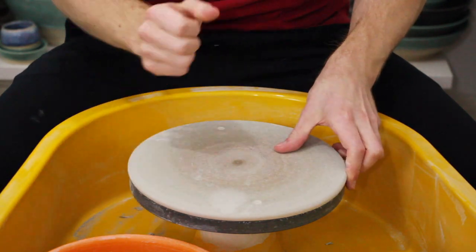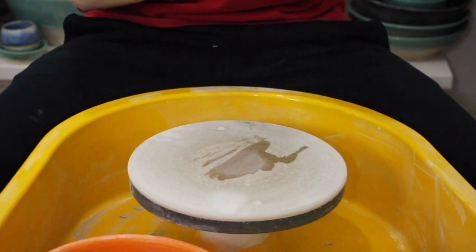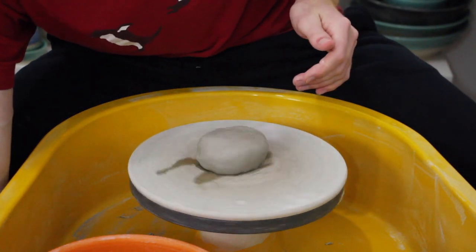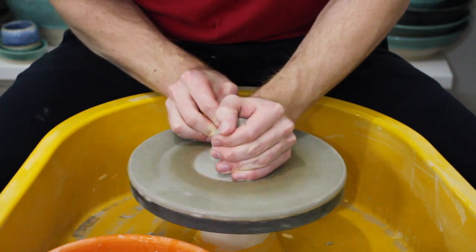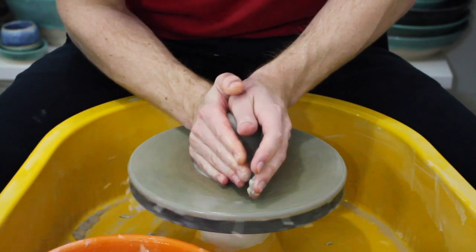Today I'm going to be throwing swirly milk bodies and I wanted to talk about pricing pottery. One of my first blog posts was about how I worked out how much to charge. A few people have reminded me about it recently, but the post is quite buried now and a bit old, so I wanted to revisit it.